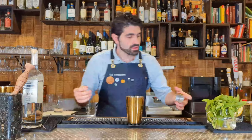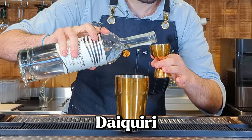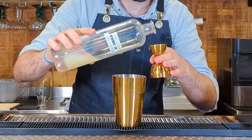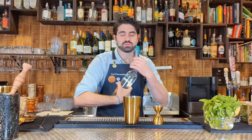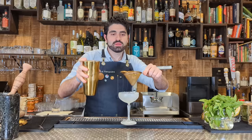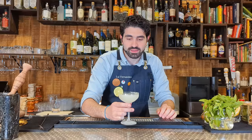Let's keep moving to another simple one — the ever classic daiquiri. Two ounces of a good white rum. I'm using Privateers, which is made right here in Massachusetts. Two ounces of freshly squeezed lime juice. Three quarters of an ounce of simple syrup. Add ice, lock it up, shake. Grab our chilled coupe and double strain this one out. Garnish with one lime wheel.